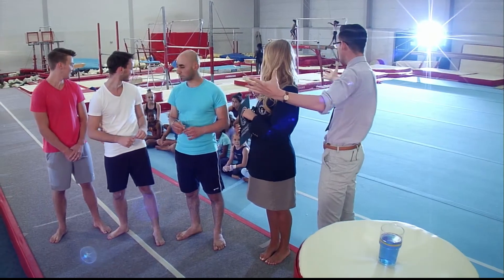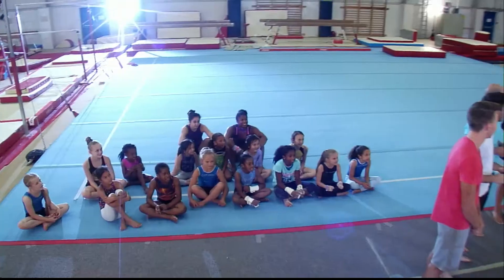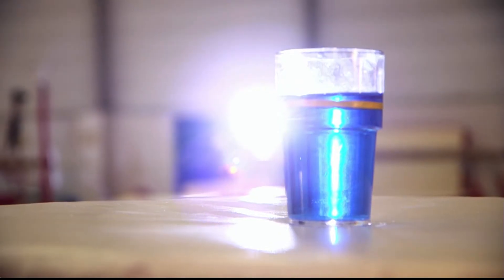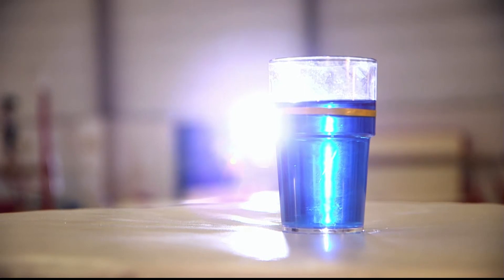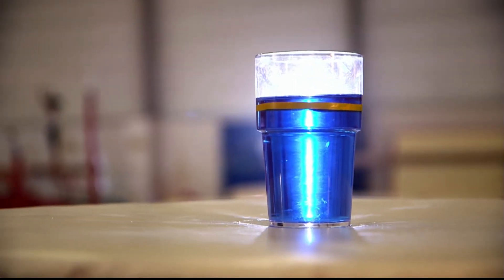Are we ready to see a record broken? Yeah, of course we are. Guys, off you go. Best of luck. In case you are worried, that is water — 384 millilitres of it to be precise — but it has been coloured blue to look all pretty on your telly.